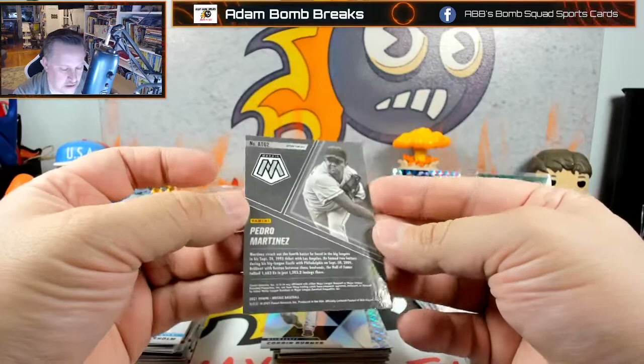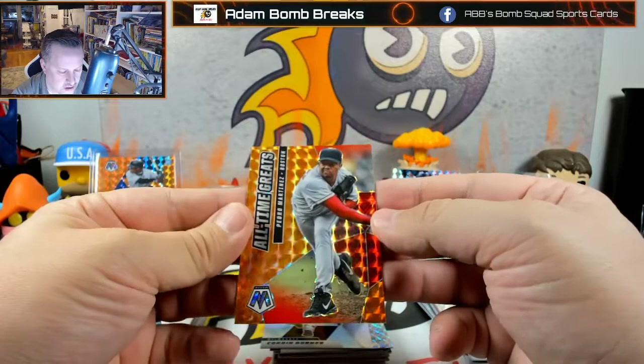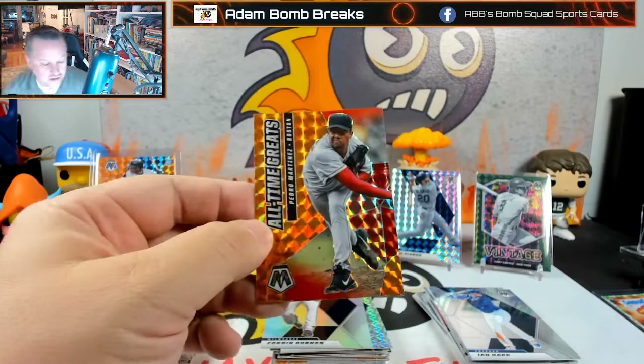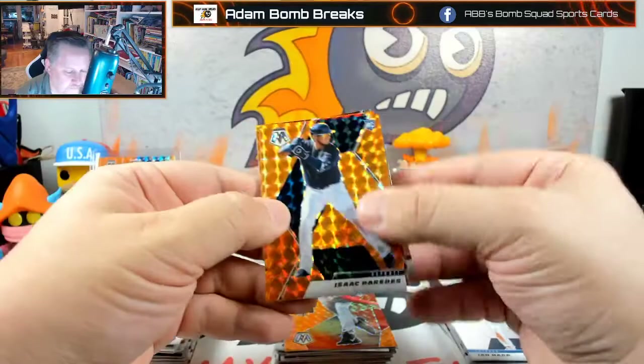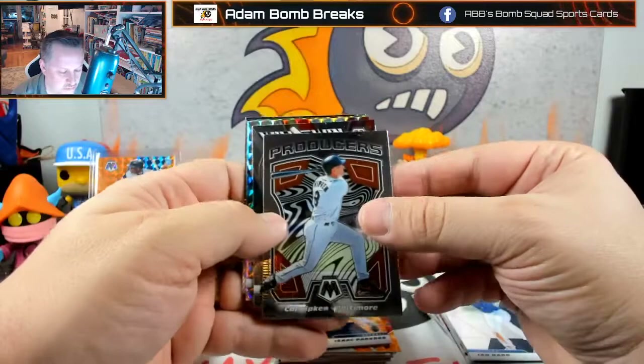Not numbered at all. I swear it said if it was basically any of the inserts — all-time greats — it could be in the blue fluorescent. That's sneaky; I was happy for a second. Paredes, Joe Adell, Eugenio Suarez, Cal Ripken producers, Lou Boudreau. Wait, that's not really Boudreau — it's Boudreau, it just looks like it's missing an 'X'.